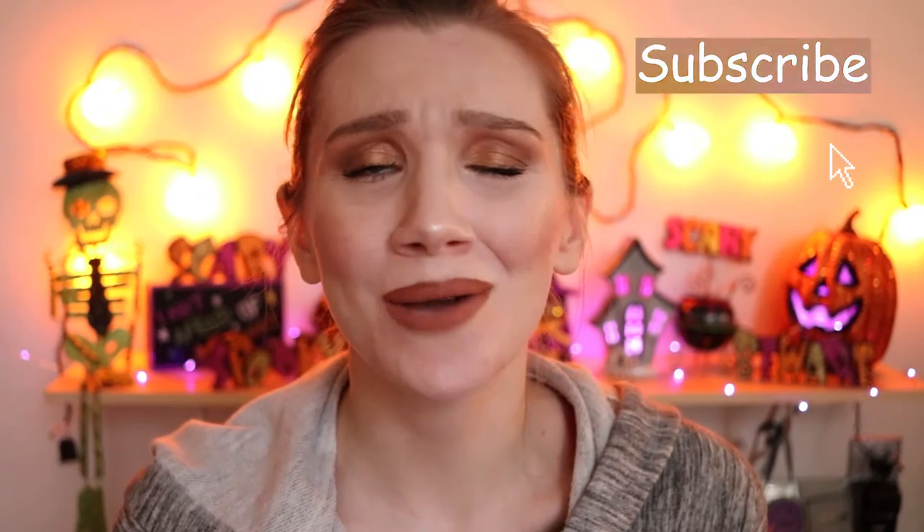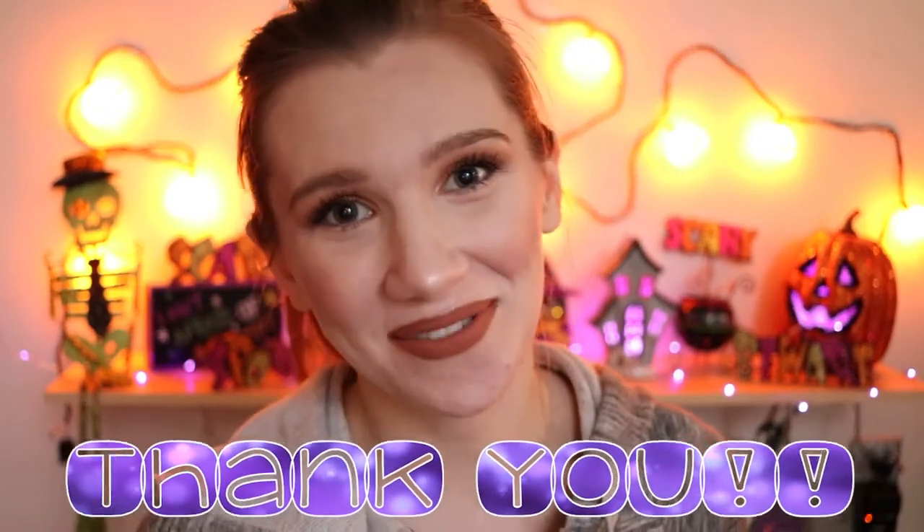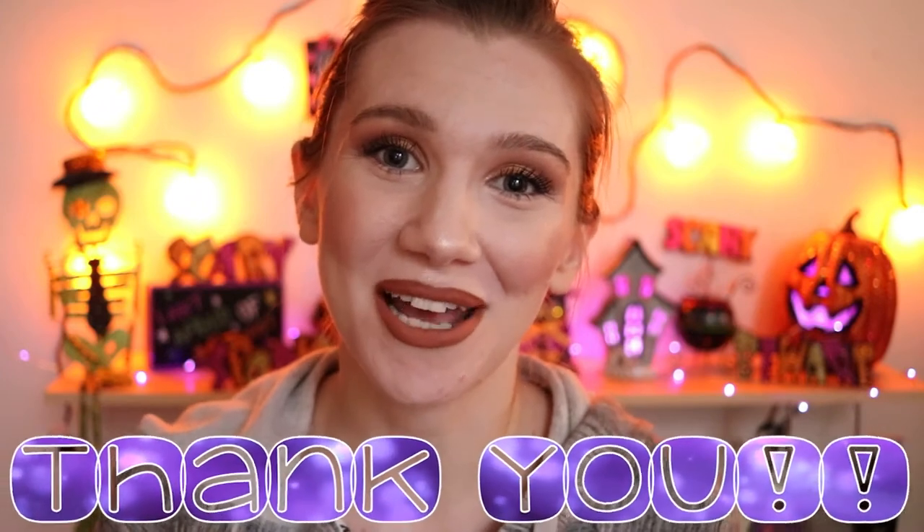Also, if you haven't already, I would love for you to consider subscribing. Thank you to all of you who already have subscribed — you guys rock. It means a lot to me and I appreciate it. See you guys in the next video. Later Freak.